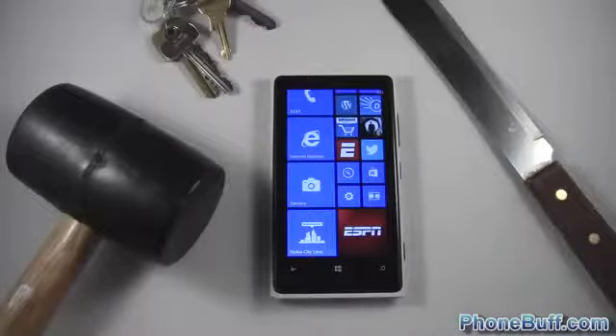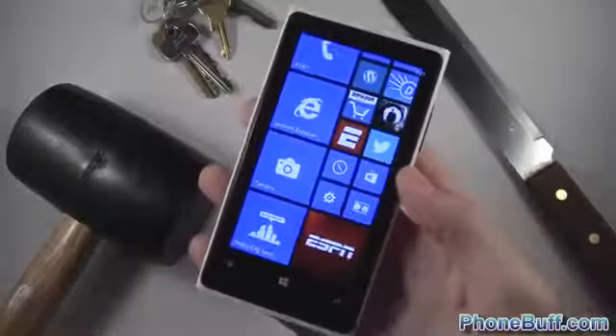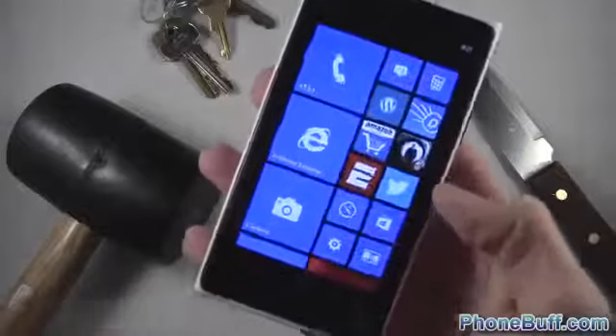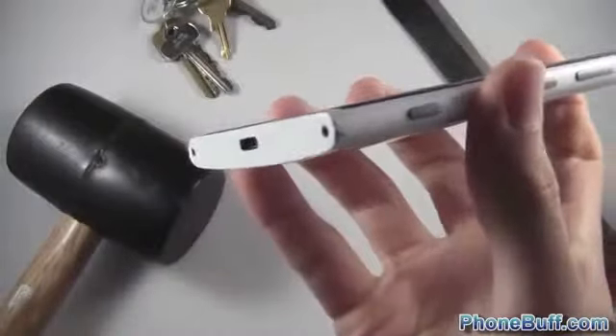How's it going guys, Davey here from phonebuff.com. In this video I'll be doing a series of torture tests on the Nokia Lumia 920 to see just how durable the phone actually is. This is the phone from the drop test I did a few days ago — as you can see there are some little scuff marks on the corners.